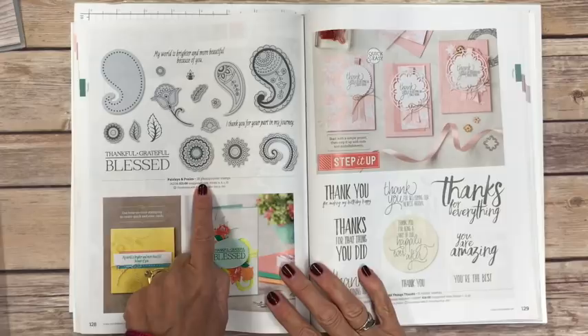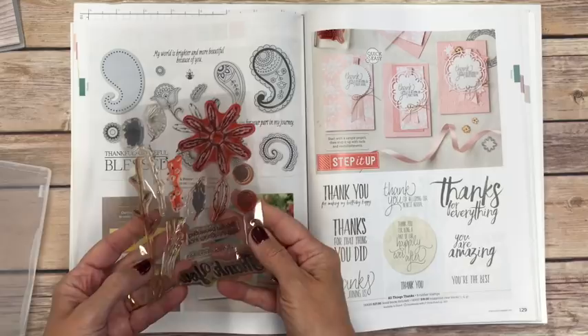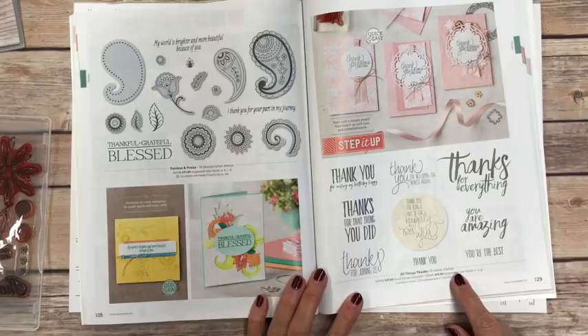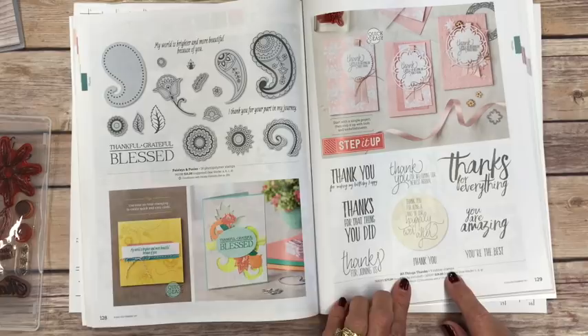Paisleys and Posies — if you read the description it says 18 photopolymer stamps. Photopolymer stamps are the kind we think of when we think clear. These are well loved but they're considered a clear stamp — that's what photopolymer is. Now on the other hand, All Things Thanks stamp set says nine rubber stamps, meaning the red rubber that we think of when we think of rubber stamps.